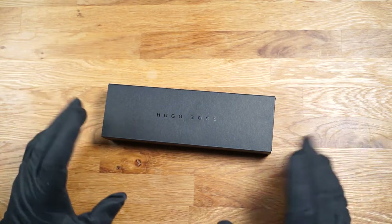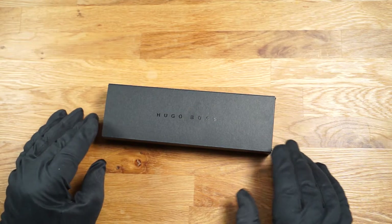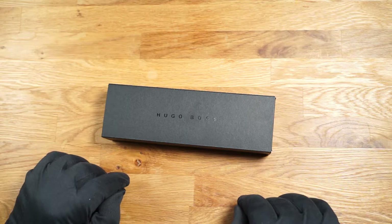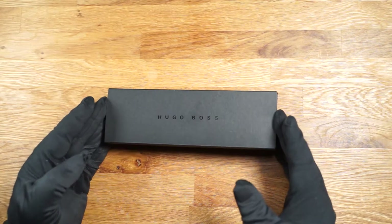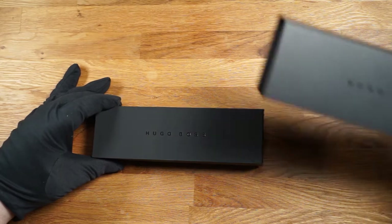First of all a big thank you to Hugo Boss, because this writing instrument was given to me for testing. It is the Hugo Boss Essential Print Stripe fountain pen. The fountain pen comes in this standard box from Hugo Boss. The actual stable packaging is in a matte black outer box.